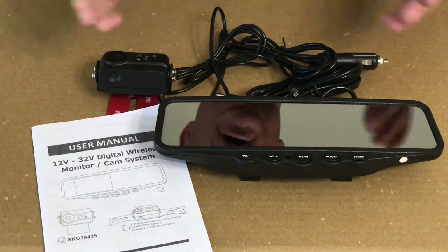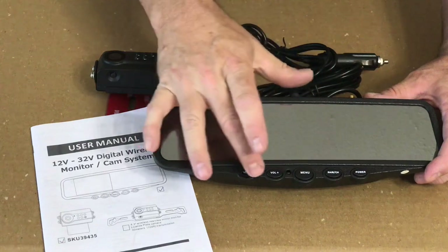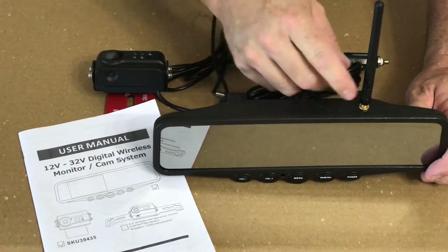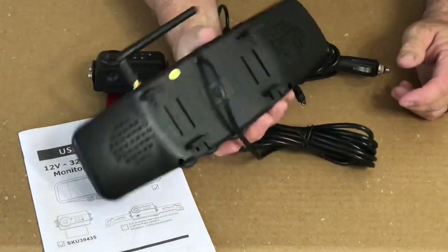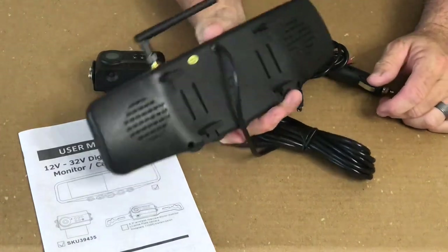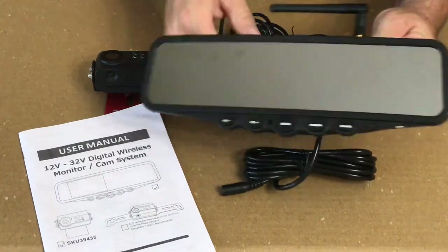Skipping the unboxing and showing you the nuts and bolts of this system — this is obviously the mirror. The monitor comes up right here in this part of the mirror, and there you have power, pairing with that button there, the menu, and then the volume control. On top you have the antenna. I was wondering how that was going to work because your rear view mirror is close to the ceiling there in the truck, but that works because the antenna folds down. On the back of the mirror you see these spring-loaded brackets or clamps and that's what clamps around your existing mirror. This thing's supposed to fit on any size mirror, and from the front it looks just like a large mirror.